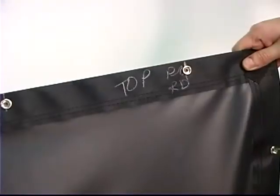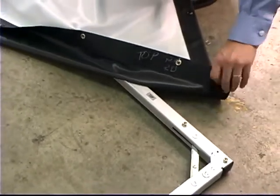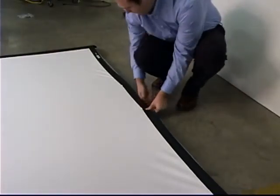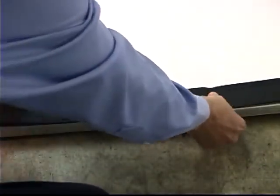Lay the frame on the floor and match the top of your screen surface with the top of the frame. The top of the screen surface will be marked on the back. Snap all four corners of the screen surface to the frame. Starting at the bottom section, snap the center button and then continue snapping the remaining buttons. Snap the top and sides in the same manner.